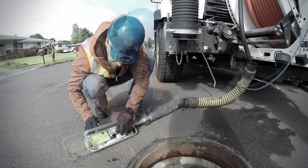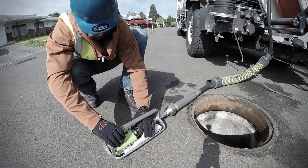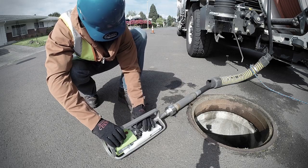Just thread JetScan onto your jetter hose, press record and run it up the line. Once you're done, transfer JetScan's SD card to any compatible viewing device.